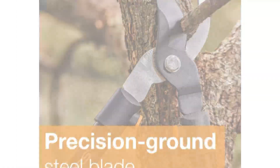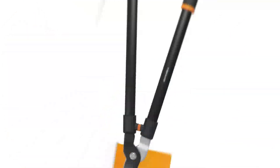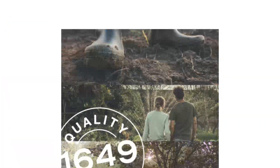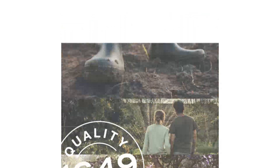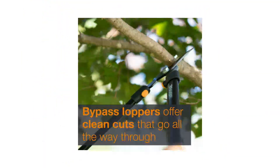I found these Fiskars Loppers easy to use on green branches, and the cutting action to be super smooth. I didn't spot any tearing of the limbs or ragged cuts, which tend to make a tree more susceptible to disease. These 28-inch cutters are suitable for living green growth, with a cutting capacity of branches up to 1.5 inches thick.